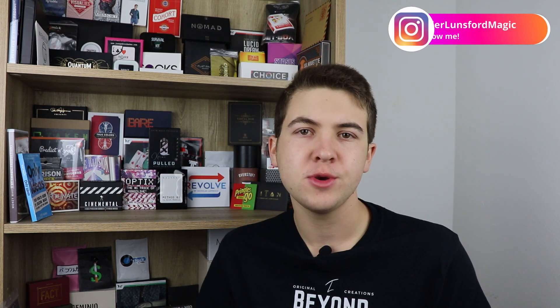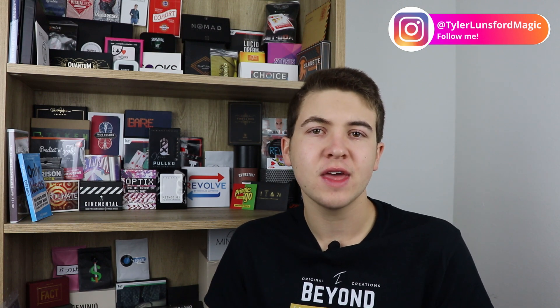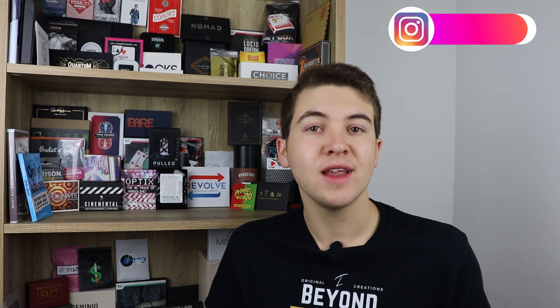That's going to do it for this video. I'd like to thank you so much for tuning in today. I hope you leave feeling more informed about Smooth Prediction. If you'd like to purchase it, the link is in the description below. Also in the description is a link to my Instagram page at Tower Onsword Magic, where I post some original magic and you can ask questions. And there's also a link to my website where I sell my own magic. Thank you so much for watching an unbiased magic trick review because I purchased this with my own money. I'll see you in another video sometime soon.